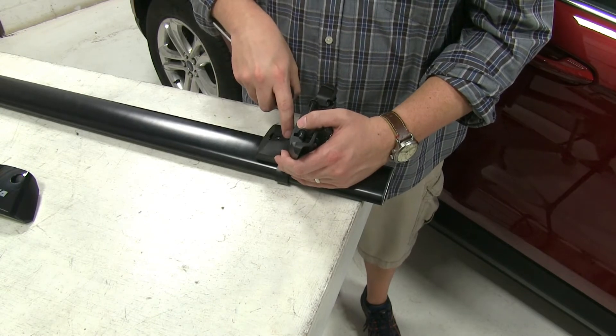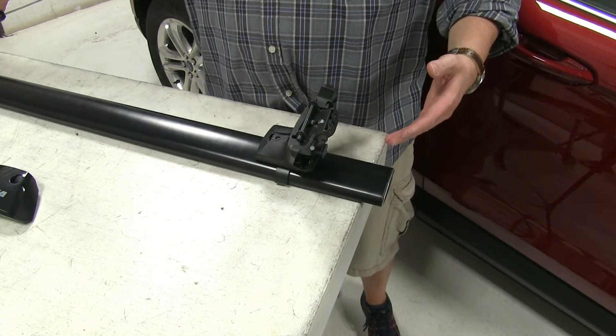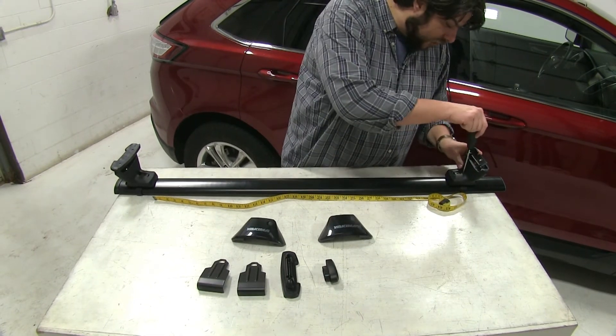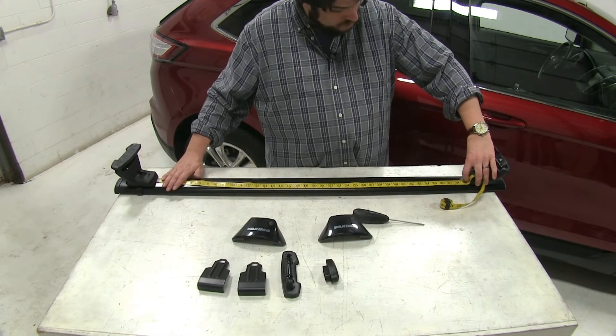We want to make sure that our bolt here aligns with this notch, but before we do that, we'll make sure that our crossbar spread measurement is set. We'll measure from end to end — this measurement is in your instructions. Loosen that up a little bit so we can move it, and now we can completely tighten it down.